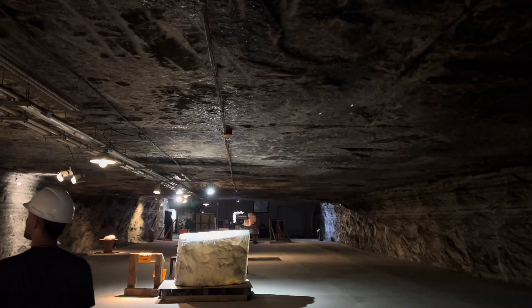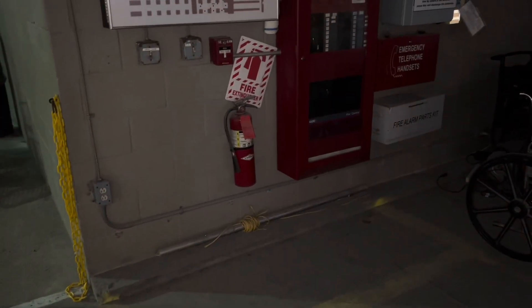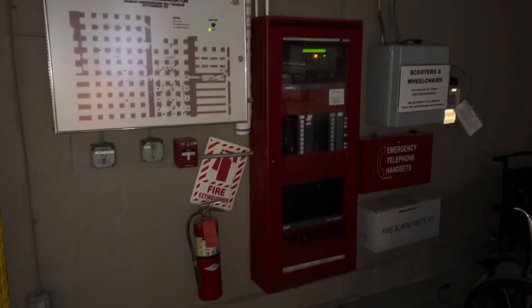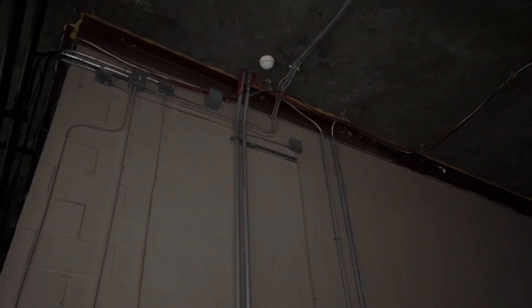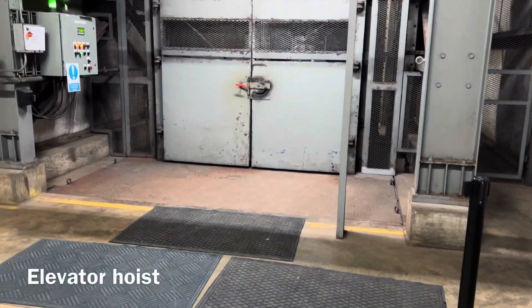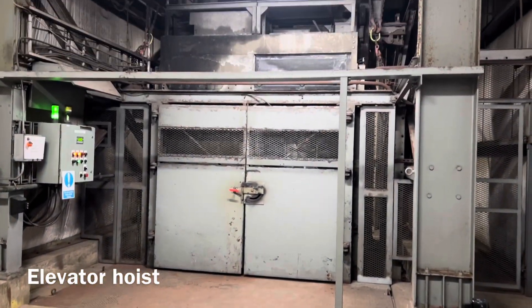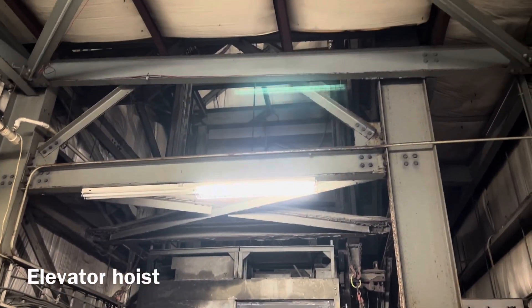That's pretty much it — we're about to head out. It was fun, though. Here's some fire alarm we got right here going up, some pipe on the ceiling, some MC. Some pipe over here on the ceiling. Thank you.